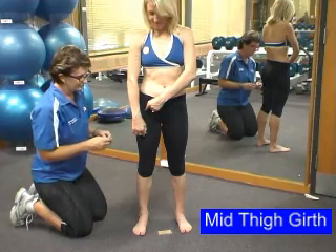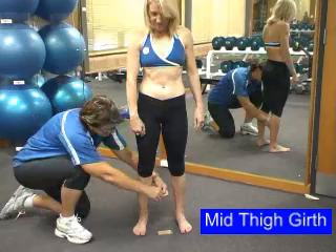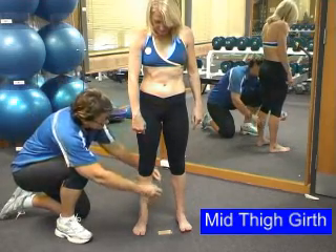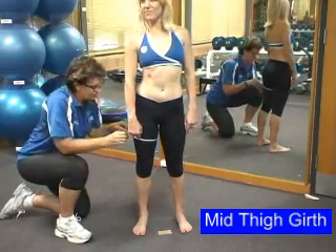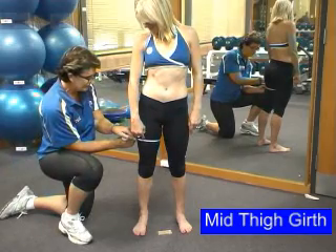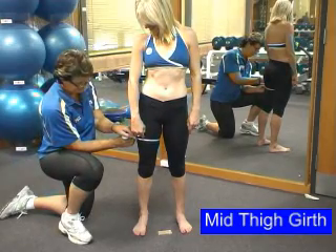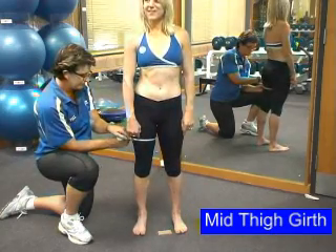Here we are with the mid thigh girth. We have located the point which we need to measure. Starting from low down, bring the tape between the client's legs. Identify the point — your tape is firm. Ensure your client returns to normal standing position with their weight evenly distributed on both legs before you take your final reading.